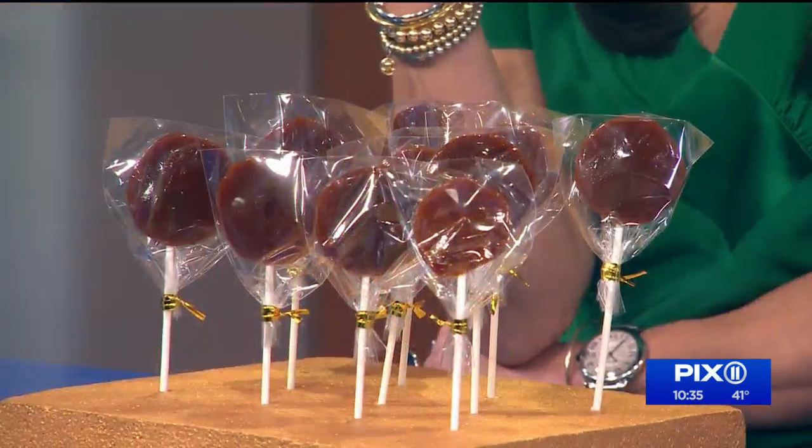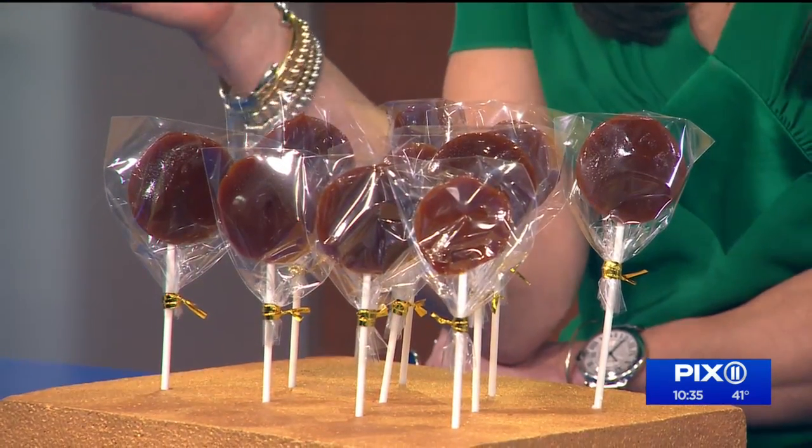And the best part, you only need a few ingredients. Here they are. Showing us how to whip these up is our friend, eco-friendly lifestyle expert, Danny Sayo.